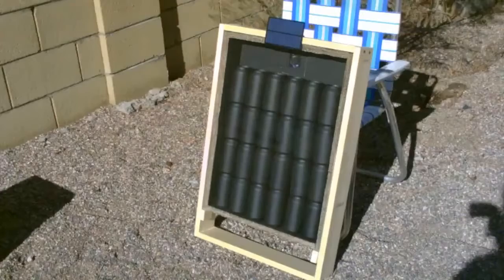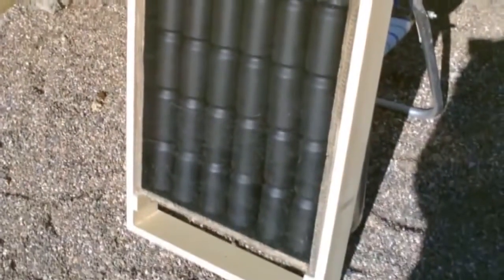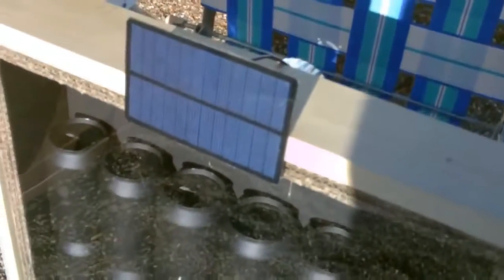Now on to a smaller aluminum can heater. This one's just got 24 cans — the previous one I think had 46. It's running a 1.5 watt fan with a 1.5 watt solar panel.